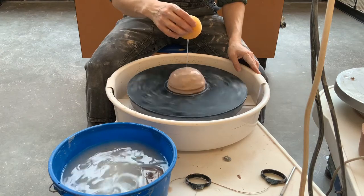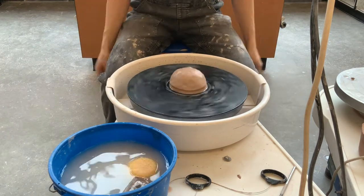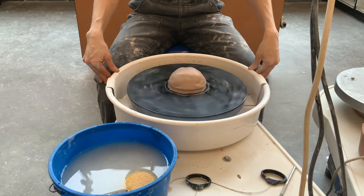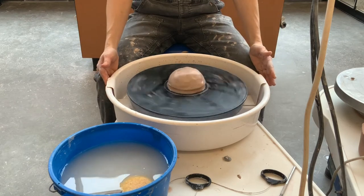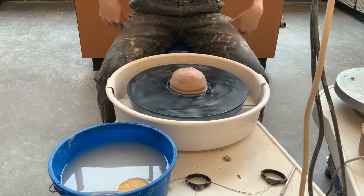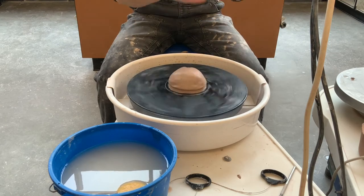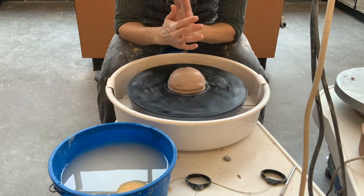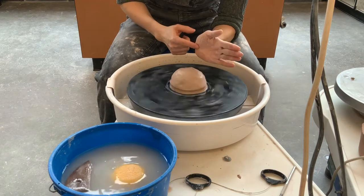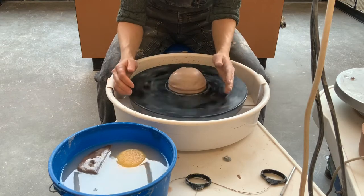Now wet your clay with a sponge and get your body, arms, and hands in the right position. You want to be touching the wheel with your knees but not too close. Sit on the front half of your seat so your back is more straight and you can use the weight of your body against the clay. Plant your elbows on top of your legs, on the inner part of your quad. If you lean forward just a little bit, the heel of your hand should reach almost to the center of the clay — that's how you know you'll get the leverage you need.